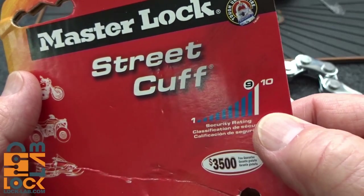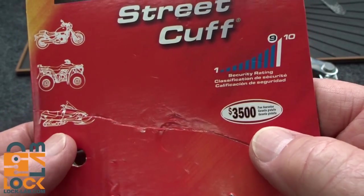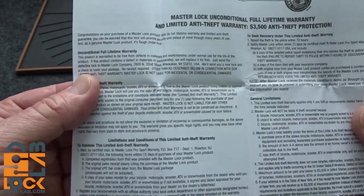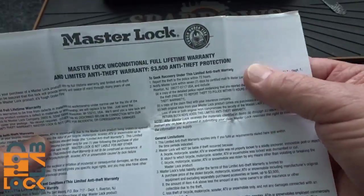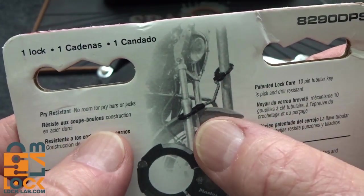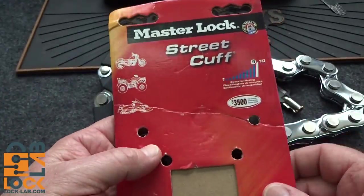They rate this a 9 on their security scale of 10, and I got to say it's probably pretty close to that. It really does provide a good level of security. They are so confident they give you a $3,500 guarantee for loss. I did read through it — I'm a little overwhelmed by all the stuff you have to provide if your bike or motorcycle is stolen, but they do offer it. It's intended to be used on the struts or on the front shocks of motorcycles. You can see they locked it around a security pole, and of course it'll work on bicycles as well.